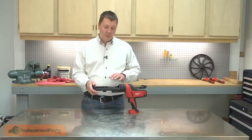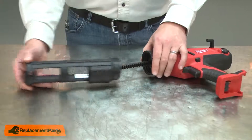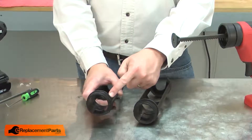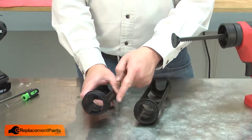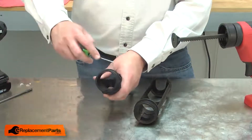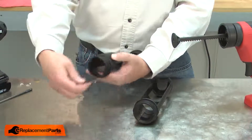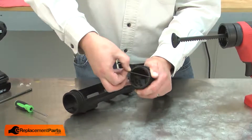I'll begin by removing the cartridge holder from the caulk gun. Now we can install the new cartridge holder. There's an O-ring that sits at the base of the threads on the cartridge holder. I'll need to transfer that O-ring from the old cartridge holder to the new one. I'll use a pick to remove it and install it on the new cartridge holder.